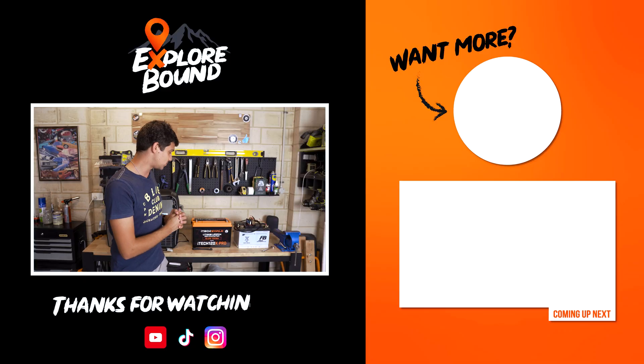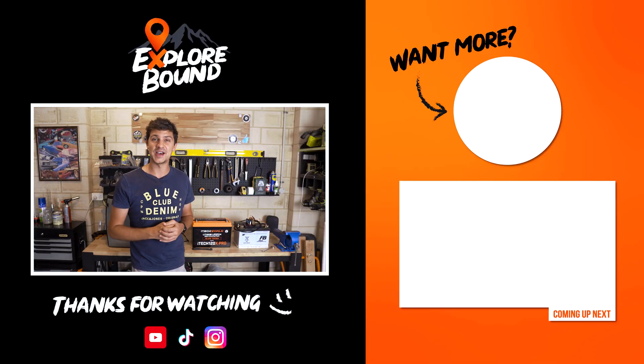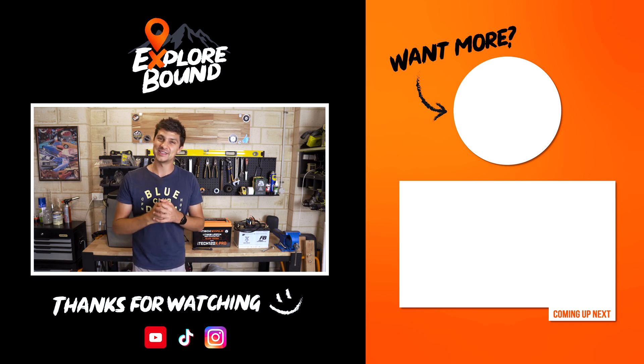If you guys have any questions about this brand new battery, drop them in the comment section down below and I'll endeavor to track down the information to provide you with the answers you need. Thank you so much for watching this video, and I'll catch you guys in the next one.